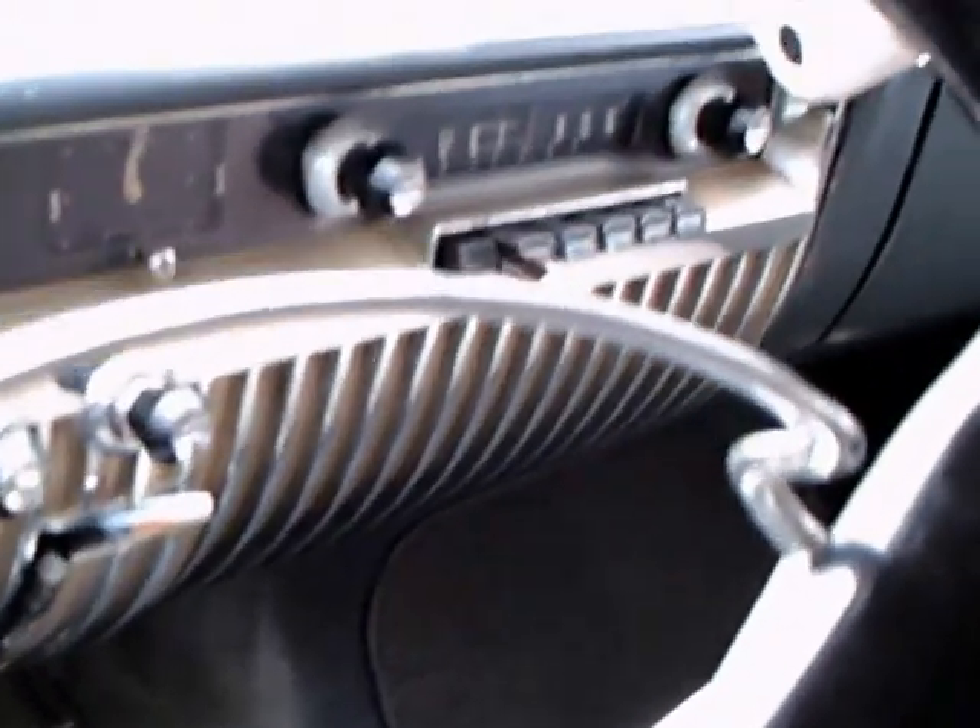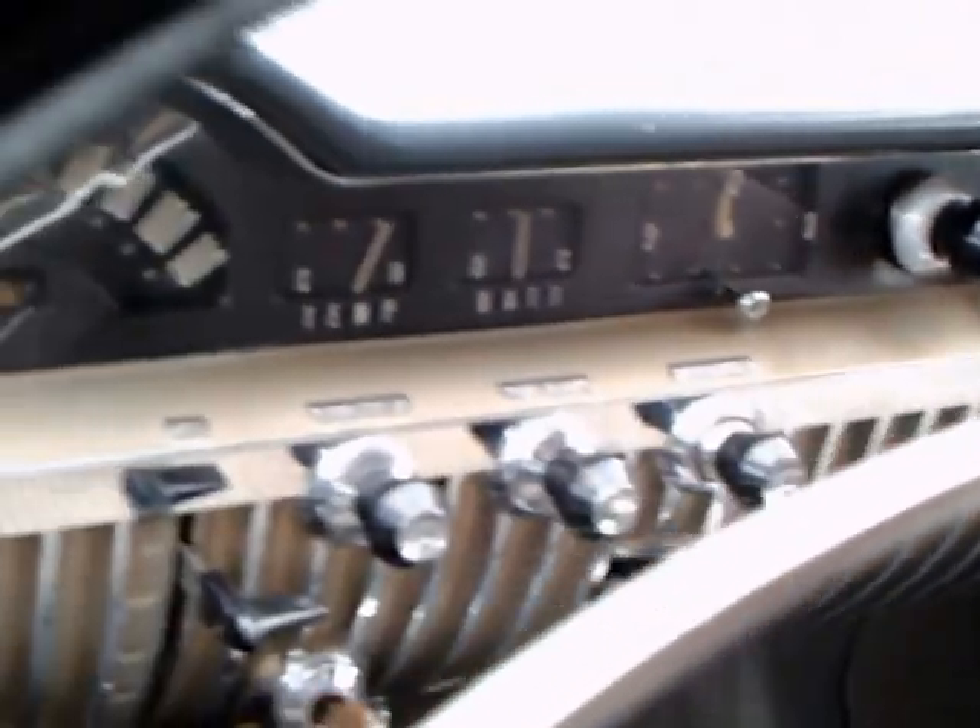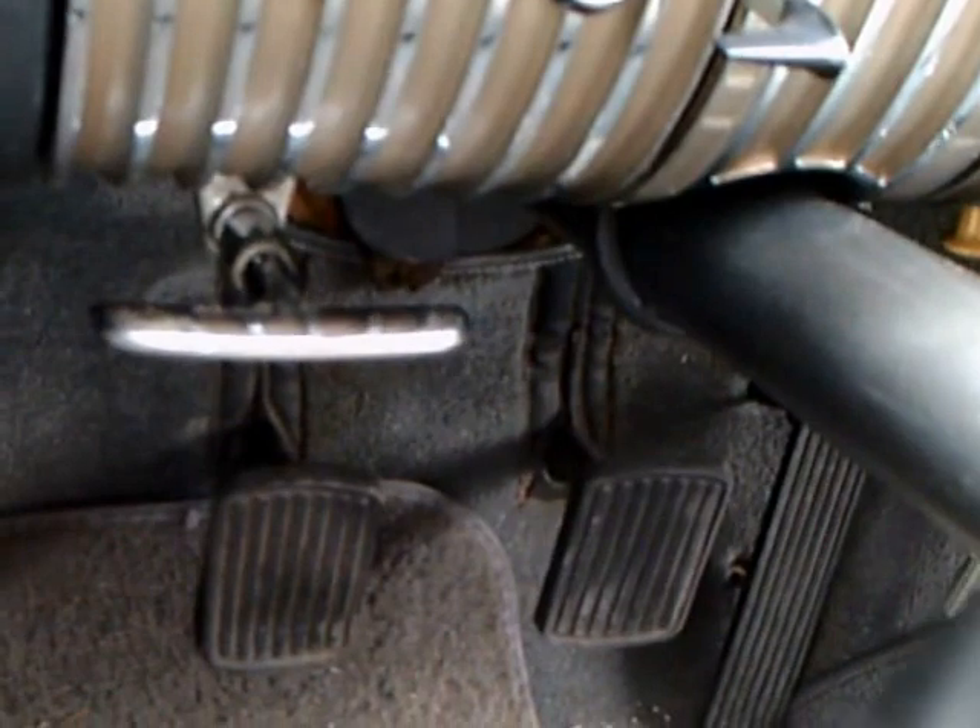James Dean had a '49 Mercury, which is very similar to this car. The editor tells me that the dash is different on the 1950 as opposed to the '49. And, of course, the door handles are different — these are push-button type, and the '49 have pull-type handles.